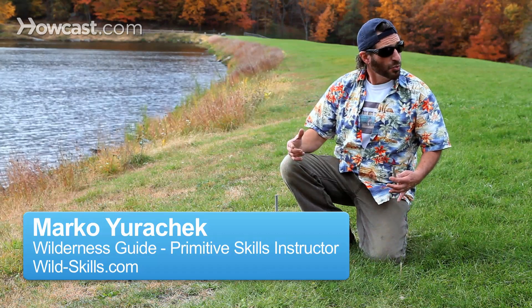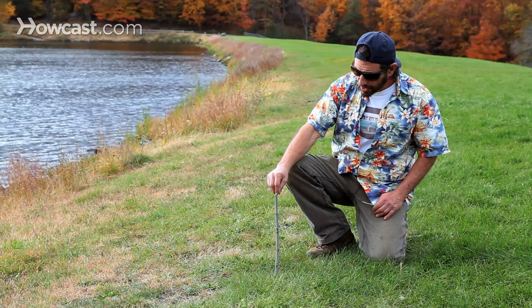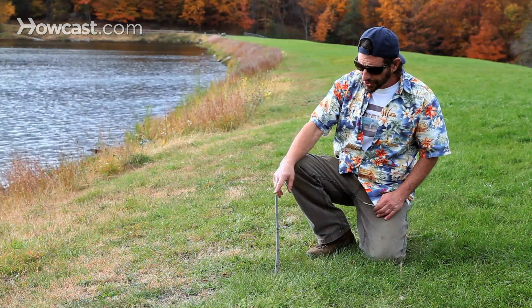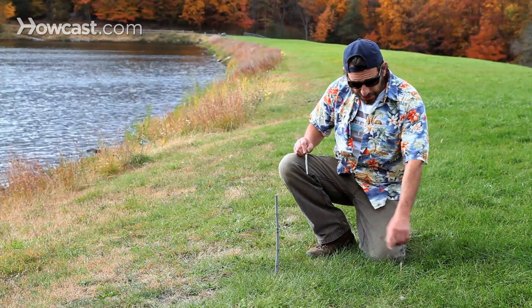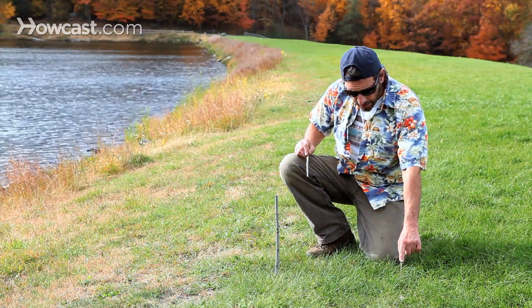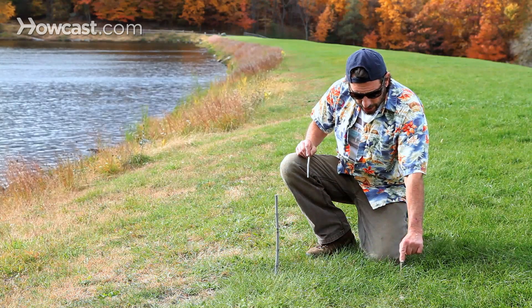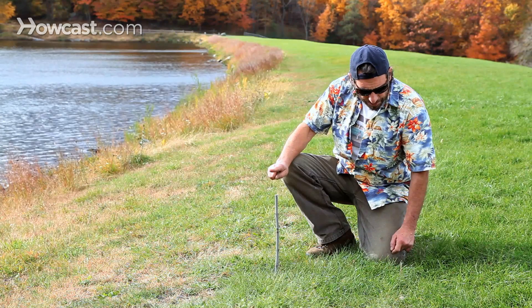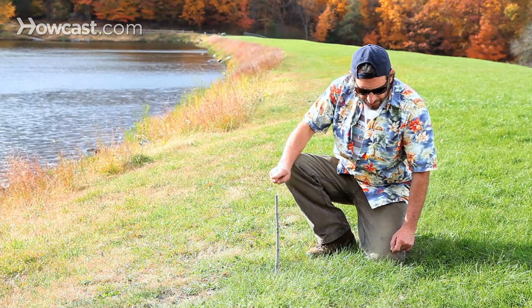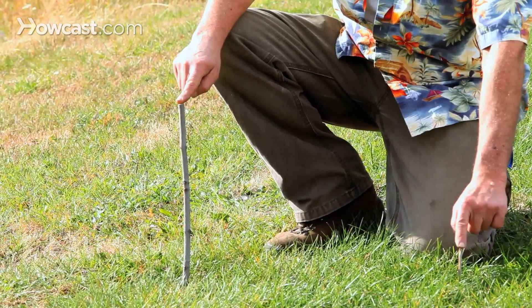A way to tell direction using the sun and a stick is to place a stick in the ground. The sun is going to cast a shadow. When the shadow is cast, you're going to put a mark right here. We have a nice shadow line right here, and we're going to put a mark at the tip of that shadow. The easiest way to tell is to touch the top of the stick with my finger — that's where the mark is going to be put.